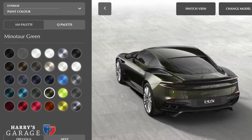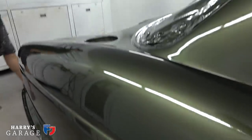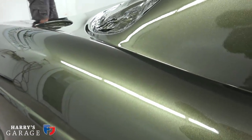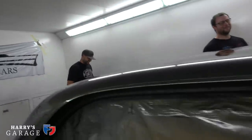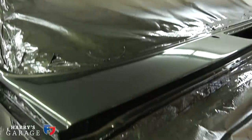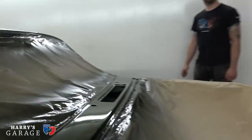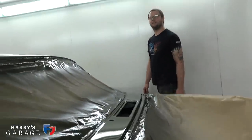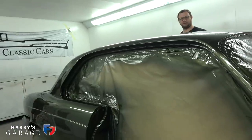It's very close to that Aston color on the configurator — I think it looks how it should without looking too black. Maybe Aston will borrow it as a new color. That is absolutely mega. While I'm here, I wouldn't mind a quick look at the doors and bonnet — just so nice to see.